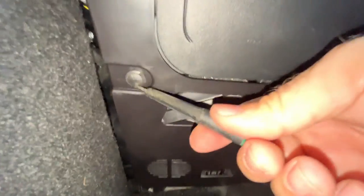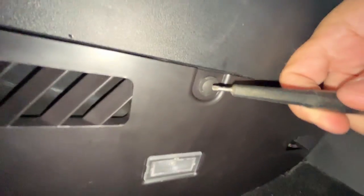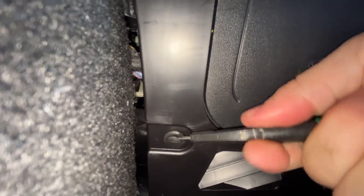Looking down underneath at this panel, there are four of these pieces — little clips — and then one up here, that I'm going to use the flathead screwdriver to remove. They just look like that, and I'll go ahead and get these.